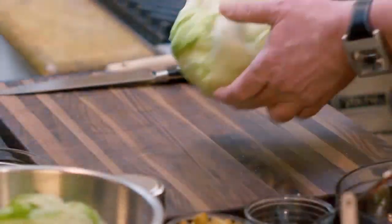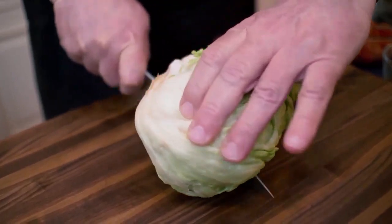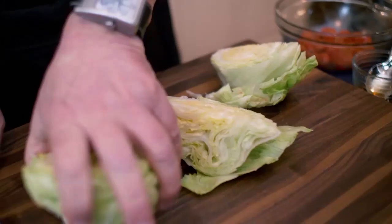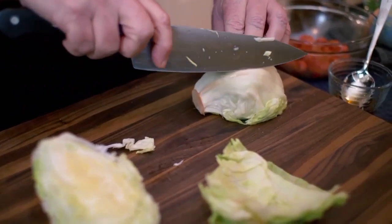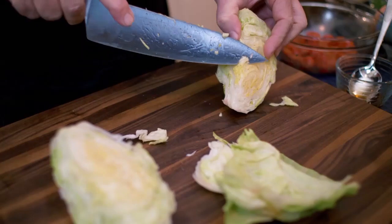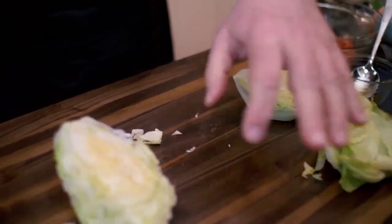The next thing I want to show you is how to cut the wedge salad. First thing we do, we cut the salad in half. Once we cut it in half, we cut it in quarters. There's a series of leaves on the outside that I want you to slightly take off. These leaves tend to be a little bit on the brown side — they are somewhat damaged. Prettiness is at the core of everything. Another thing that you want to do is to flatten the bottom so the salad sits perfectly.